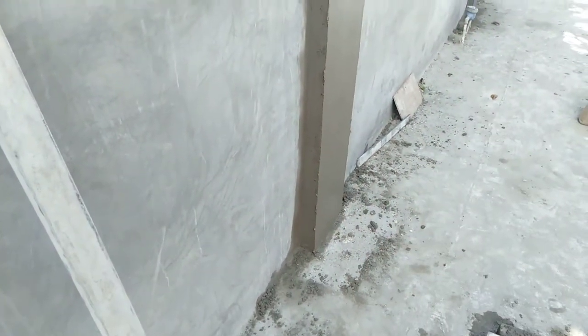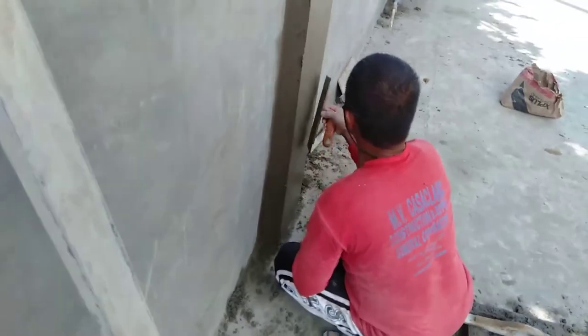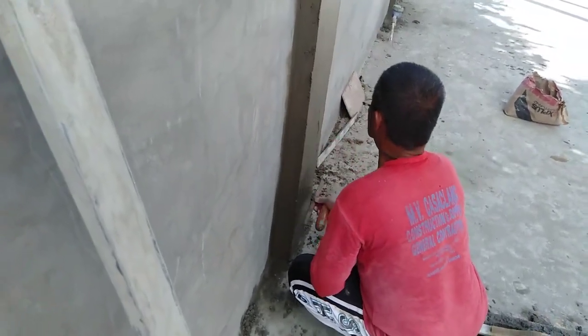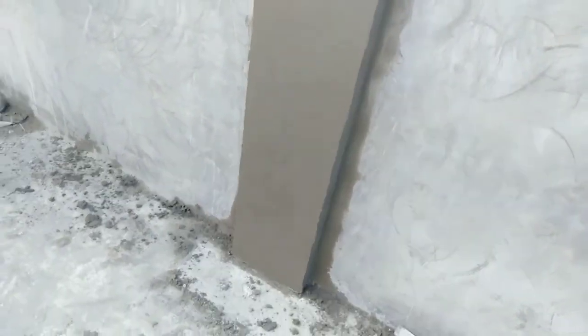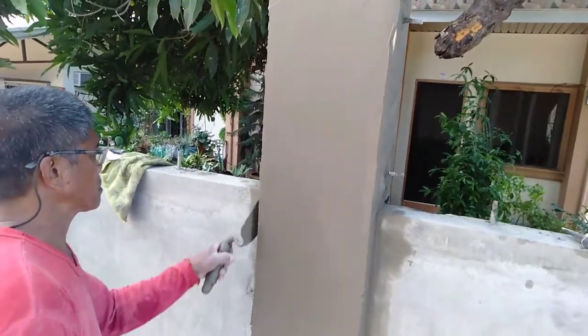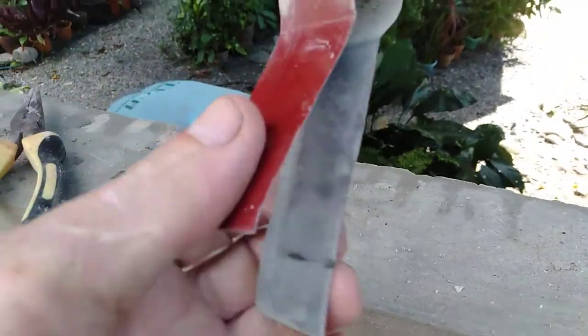Just putting a final smooth coat of plaster on the top, a bit like a skim coat, using a steel trowel instead of a rubber float. It just gives that extra fine finish to the surface in preparation. The secret to all of this is...